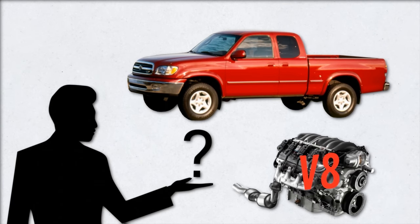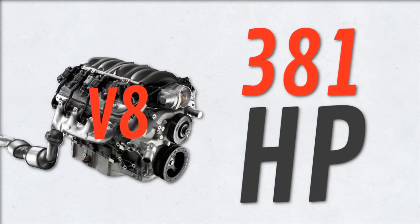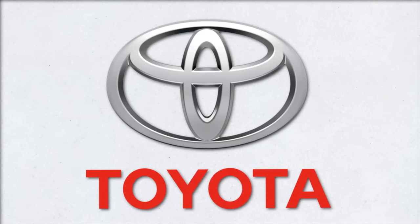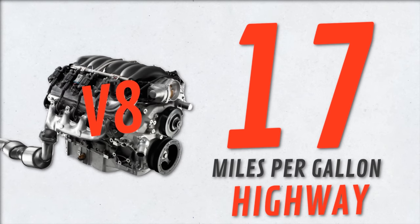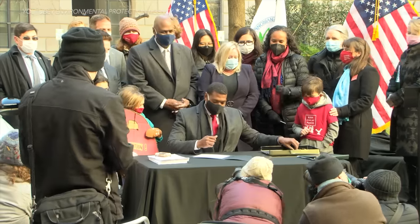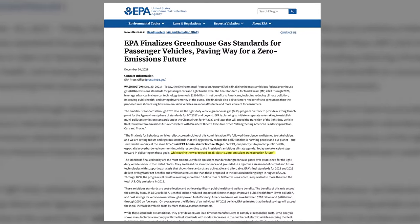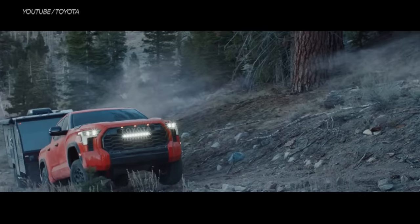Previously the Tundra came with a 5.7-liter V8 capable of generating 381 horsepower. Toyota ditched it simply because it wasn't ideal or necessary — V8s are gas guzzlers getting only 13 miles per gallon city and 17 miles per gallon highway. The EPA also released stricter and more aggressive fuel economy standards, stating their goal was promoting electrification, which essentially encouraged more cars to have smaller turbocharged engines. These won't come anywhere close to the hauling and towing performance required of a V8.